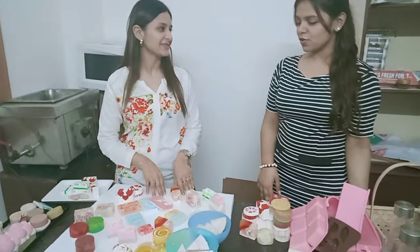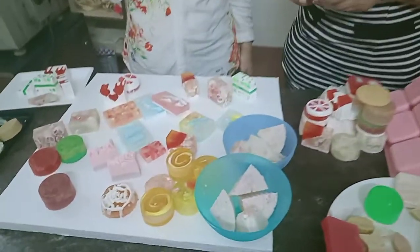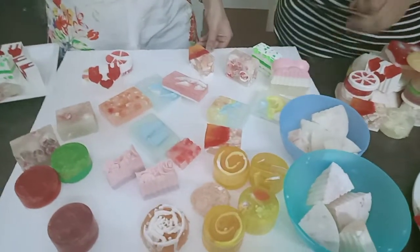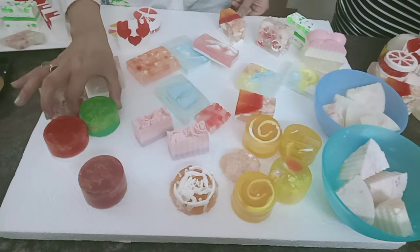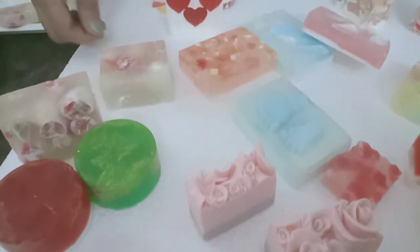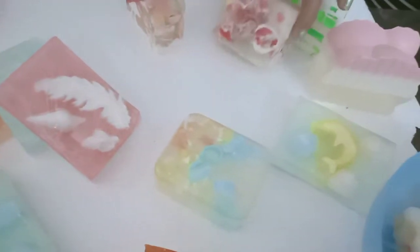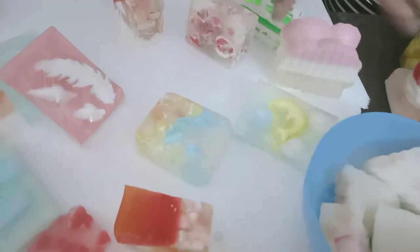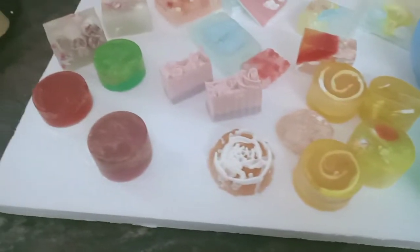Can you show the soaps to the viewers so they can see the kind of soaps you made? So these are the soaps that we made in the melt and pour process, which is basic plus the professional one. These are all the different types of soaps — one with the rose mould, these ones with the embedded technique, these ones with the swirl technique, and these ones again with the embedded technique.